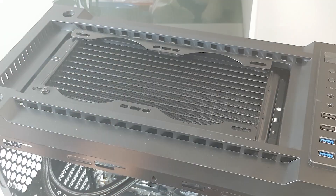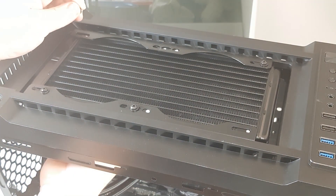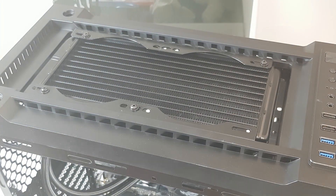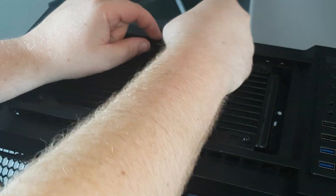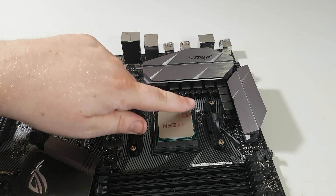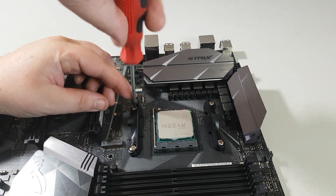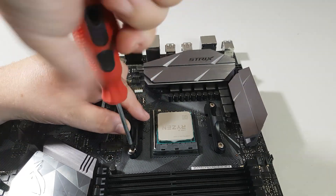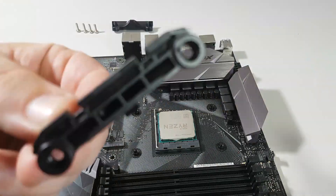Using the smaller screws and washers, simply mount the radiator to the location of your choice and screw it into place. Before mounting it in your case, however, you'll need to install the cooler and pump onto the motherboard. Start by removing the four screws that hold the stock Wraith cooler on the board, or any other cooler you may already have installed. Remember to keep hold of these in a secure place for future reference.